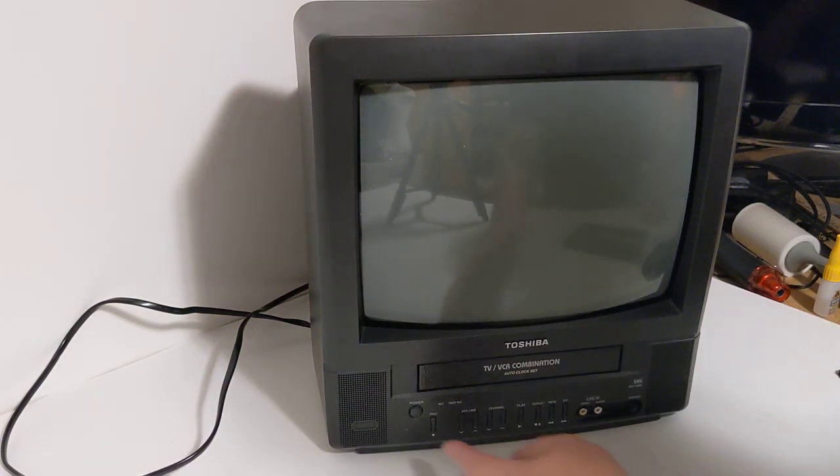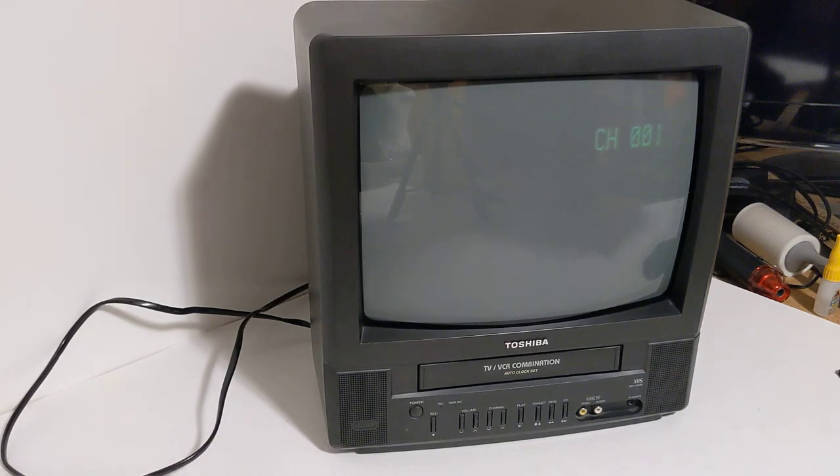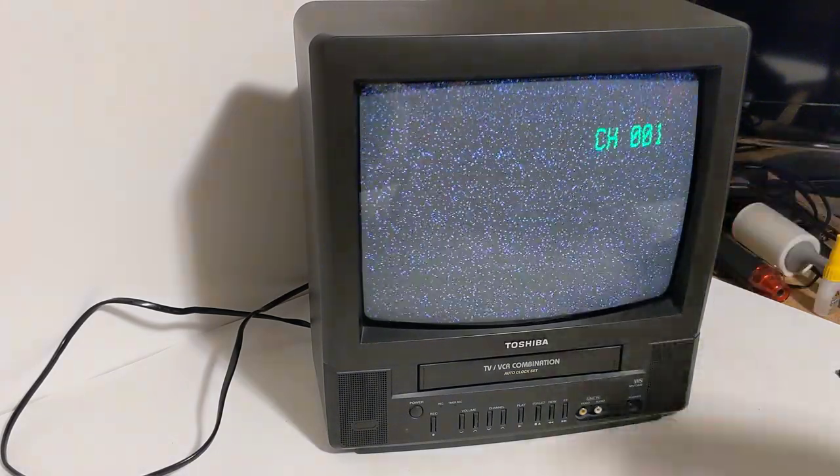Quick little test video on a Toshiba TV VCR combo unit. I'm going to go ahead and turn that on. You can see I don't have anything hooked up to it right now, but obviously that would work. I'm going to show you that the VHS works.